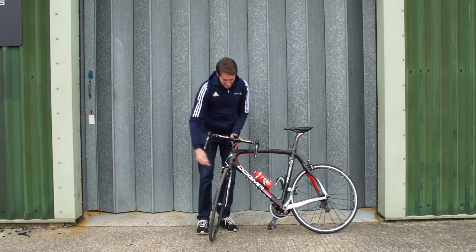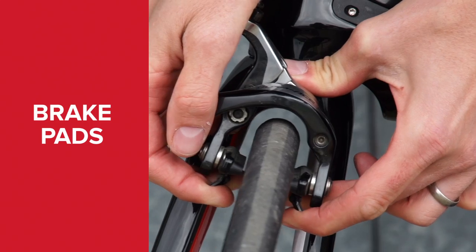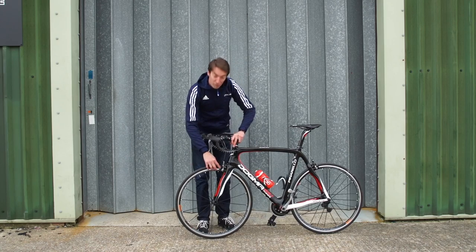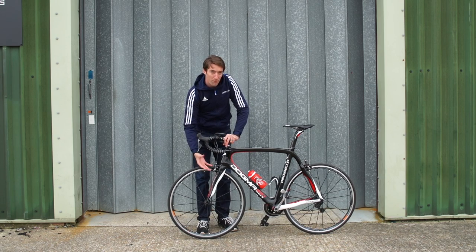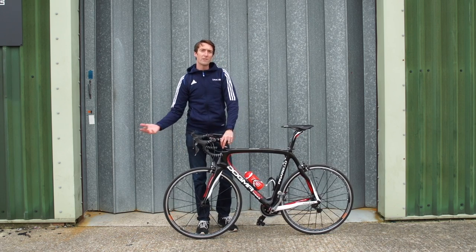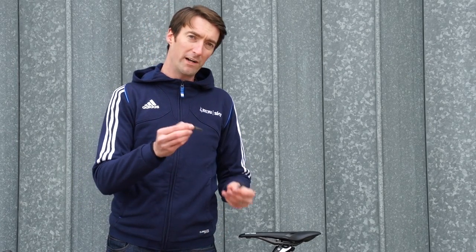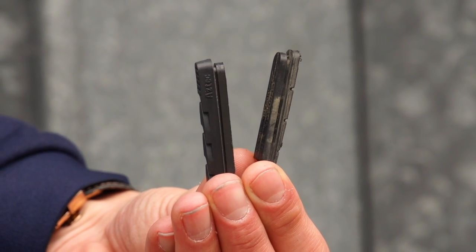The next thing to look at is that the brake blocks are centred on either side. They should be equidistant away from the rim. Next up, have a look at the brake blocks themselves. There should be enough rubber here to get you through the race. If you notice they're starting to get down, then you need to replace them, because if you have a wet or muddy race, they're going to wear down to the metal, and then you'll have no stopping power at all. Brake pads these days are very easy to replace yourself — you simply get new rubber parts which go inside the brake shoes. As you can see here, there's a big difference between a new brake pad and one that's been used a lot and is worn down.